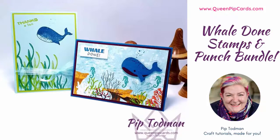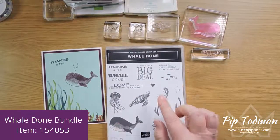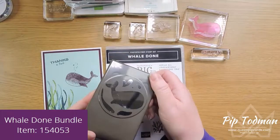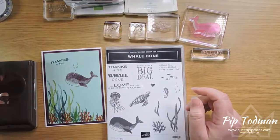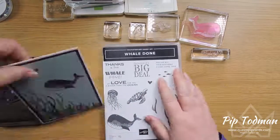Hi, hello, it's Pip here from queenpipcards.com. Thank you so much for joining me today. Today we are focusing on the Whale Done stamp set and the coordinating punch, which is the whale builder punch — hopefully you can sort of see it; it's tricky to see with all the lights on. We'll have a look at that later and see how it works.